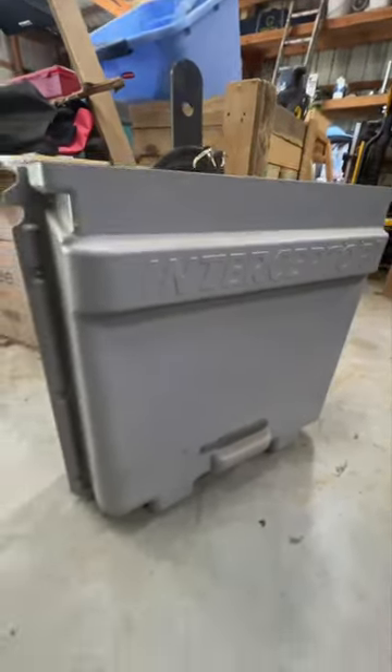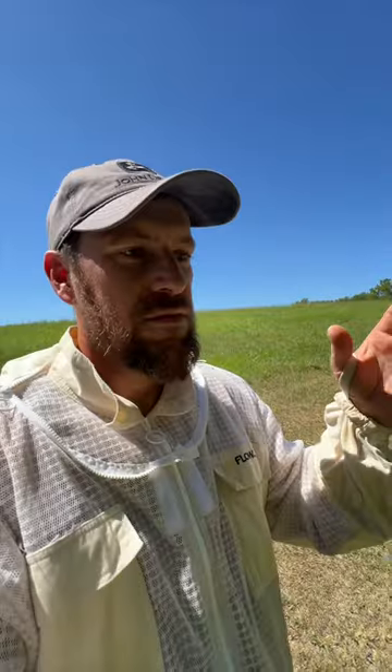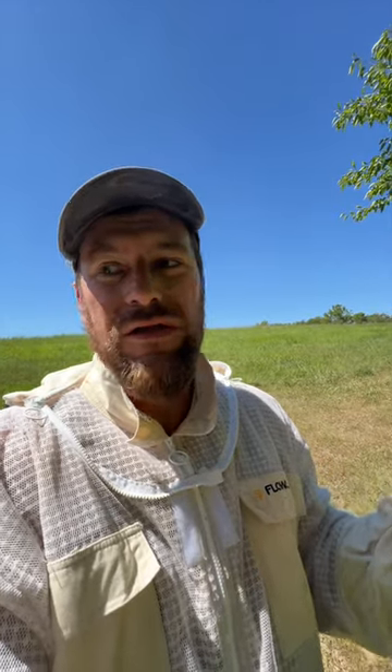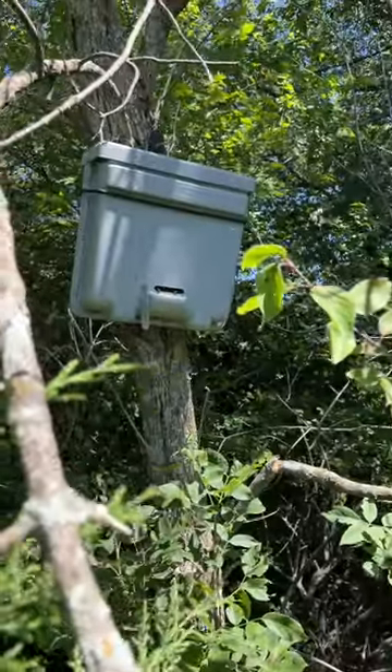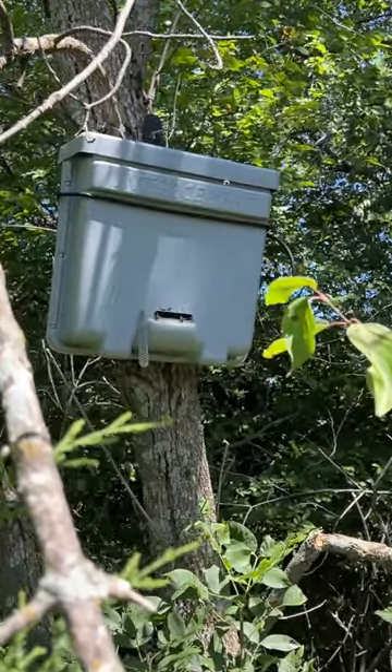So we put these swarm traps out. There are these boxes called the Interceptor that we bought off of Amazon, and they have five frames in them. The beauty of catching a swarm is that you get a new hive or a nucleus for free. It could be from our bees that split off, or it could be some other bees that traveled through the area and found a new home.